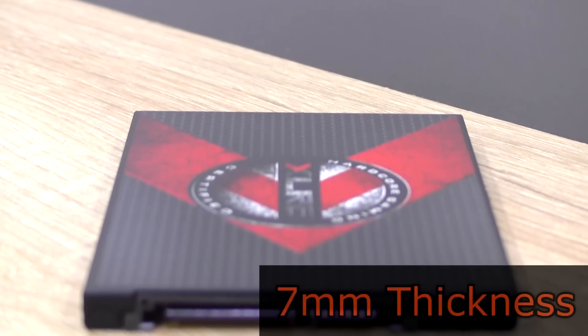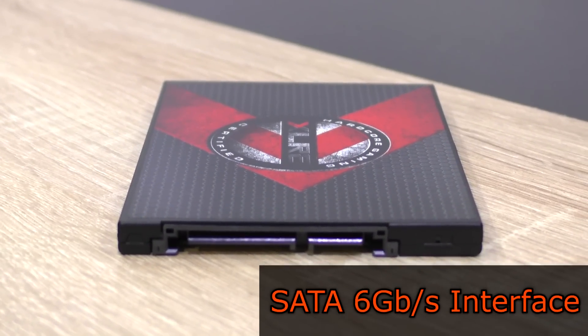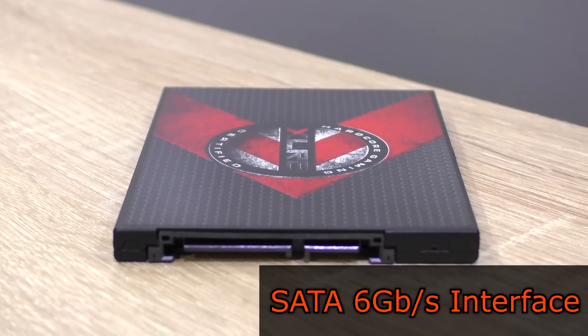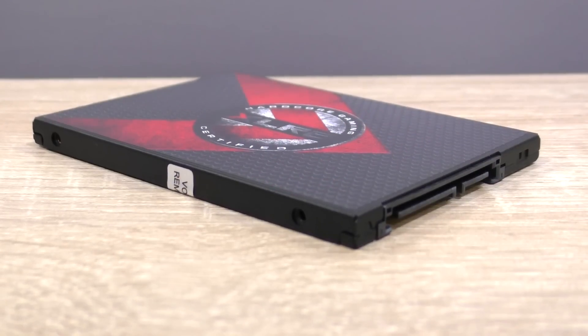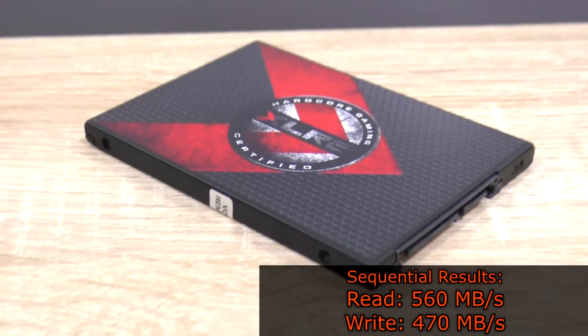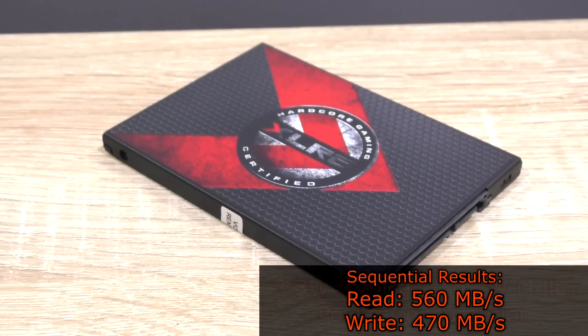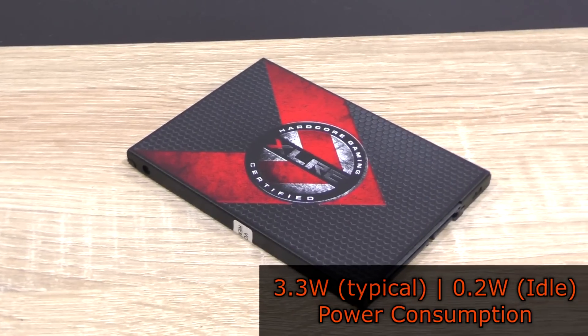It's obviously the 2.5-inch form factor. Without a spacer, the drive is just 7mm thick. As for the interface, we're talking about SATA 6GB per second, which is also backwards compatible with older SATA connections. According to PNY, read and write speeds of up to 560 and 470MB per second are to be expected respectively. Power consumption is 3.3W typical and 0.2W on idle.